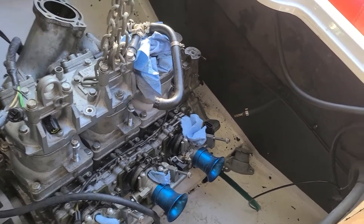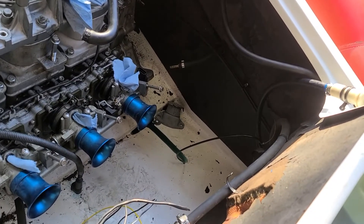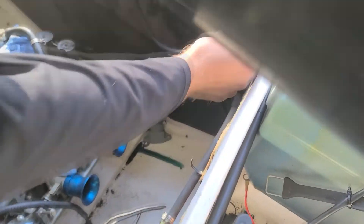Hey, this two-stroke tank is emptying out down here — it looks like it is. Look at that tube that caught up. Let me give it a tie. Yeah, I'll just put it back in the tank.